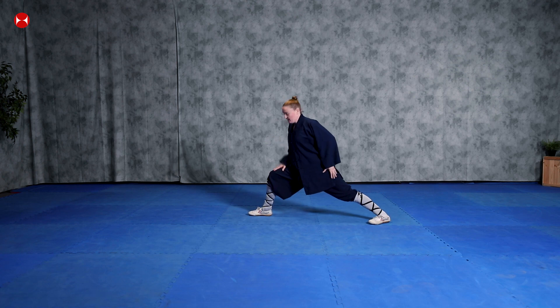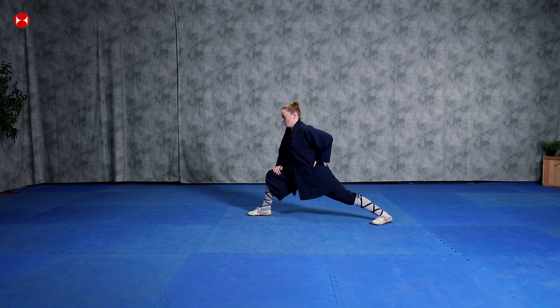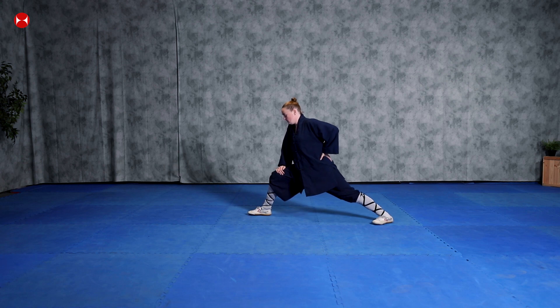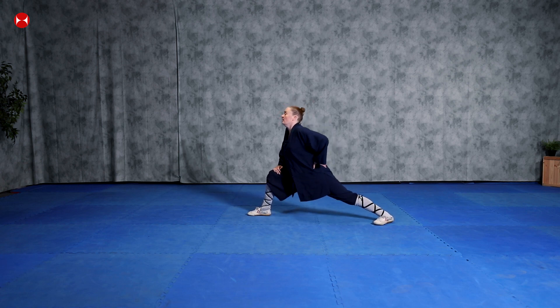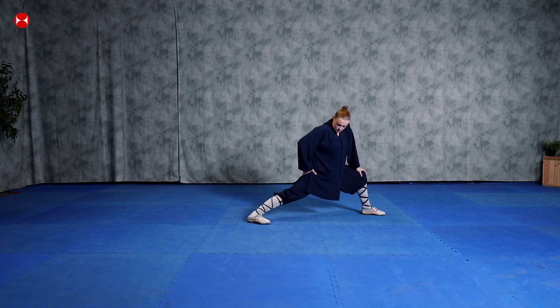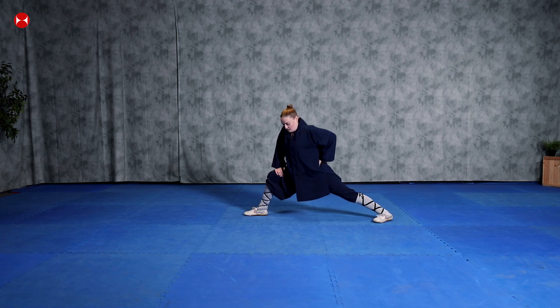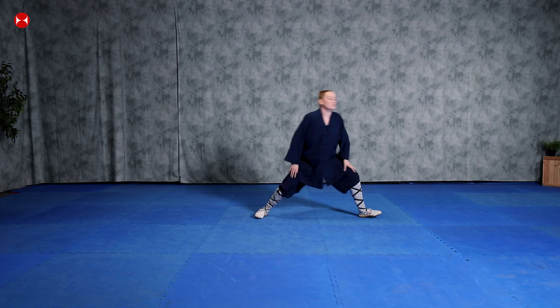Let's do a gongbu stretch — a bow-and-arrow stretch. From here bend your front knee and keep your back leg straight, then push your hip down five times. Ready: one, two, three, four, five. Change the other side and push your hip down — one, two, three, four, five. One more time — change: one, two, three, four, five. And again change: one, two, three, four, five.